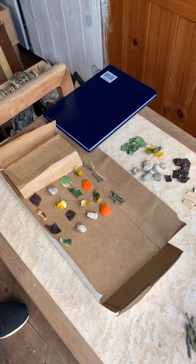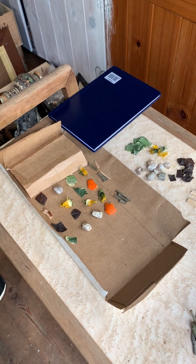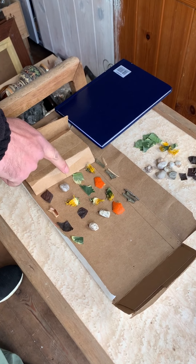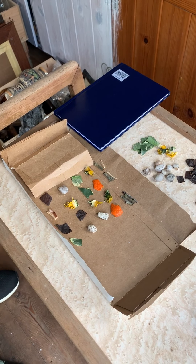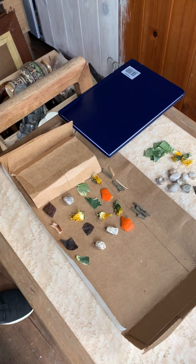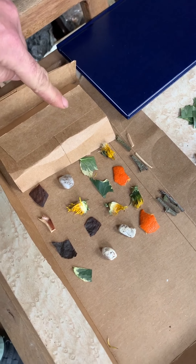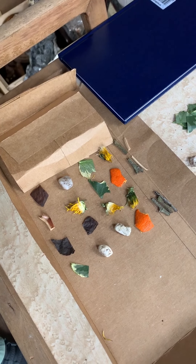I'm sort of halfway through the game. For my first guess, I did this brown leaf, a little pebble, a green leaf, and a yellow dandelion head — it was on the floor, I didn't just snip it off. And she said I've got one in the correct position, and one of them is also in it but in the wrong position.